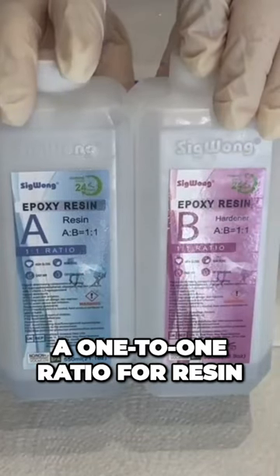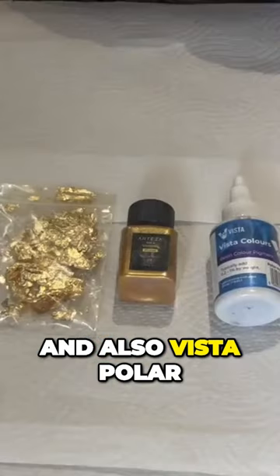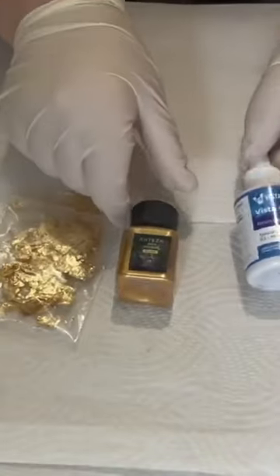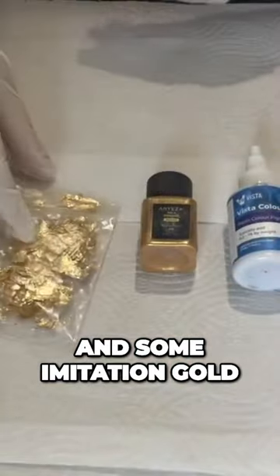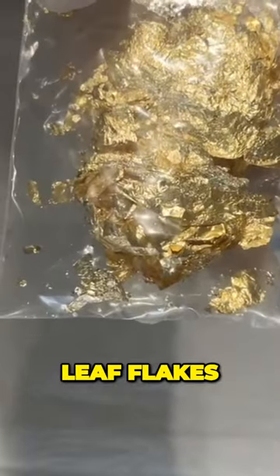We're using a one-to-one ratio for resin and also Vista Polar White resin pigment, Arteza's yellow gold mica powder, and some imitation gold leaf flakes.